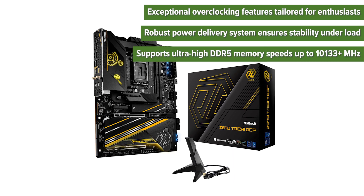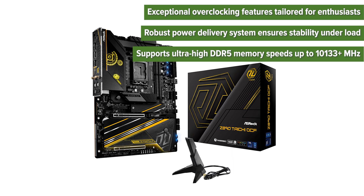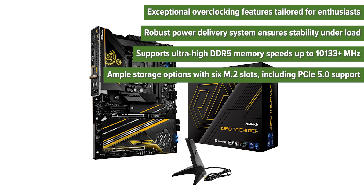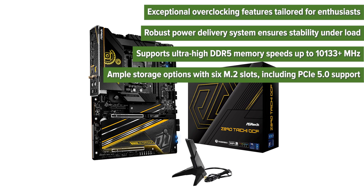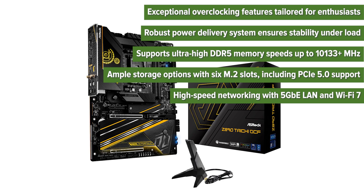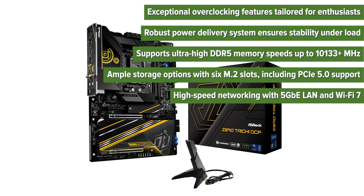Additional pros include support for ultra-high DDR5 memory speeds up to 10,133 MHz, ample storage options with six M.2 slots including PCIe 5.0 support, and high-speed networking with 5 Gigabit Ethernet LAN and Wi-Fi 7.